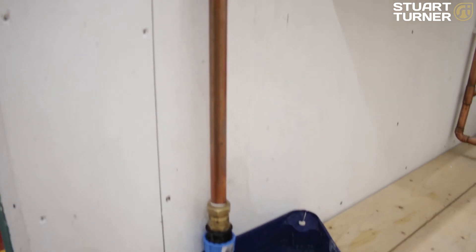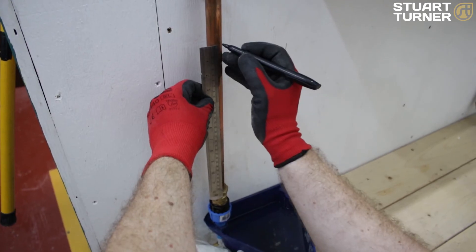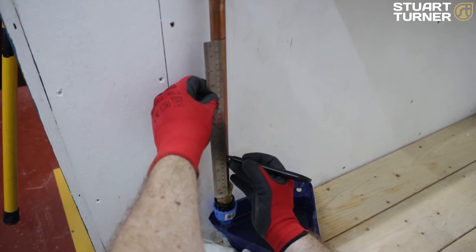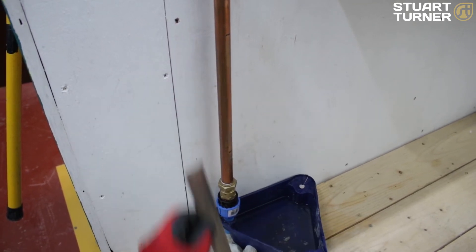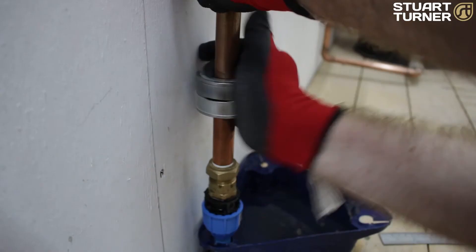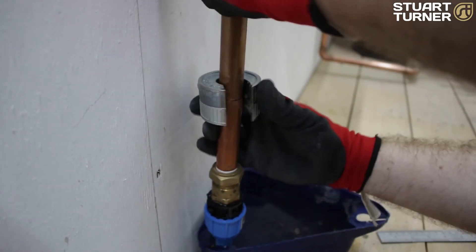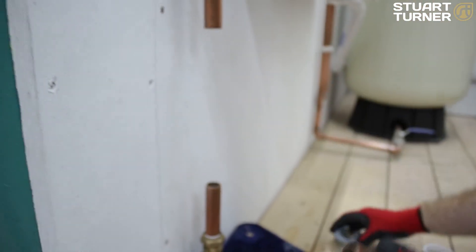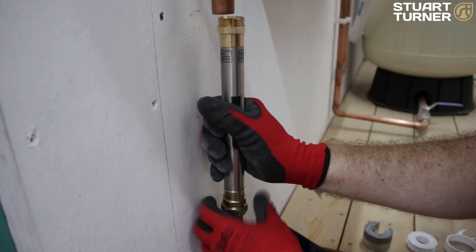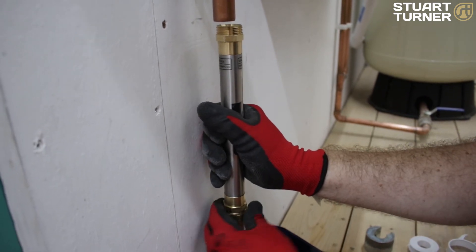So let's install it. First switch off the water and make sure the pipe is drained. Then measure — as we've selected the C3 to 22, this is approximately 225 millimetres. Cut the pipe at the top and the bottom, and then remove the pipe. Check the flow direction is correct by referring to the label, and then fit the catalytic water conditioner.